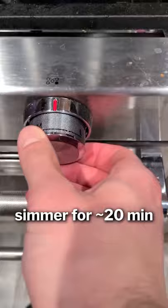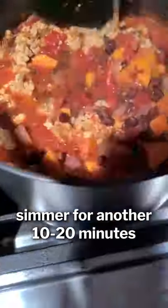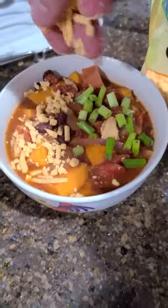Mix it up and simmer for a little while. After 20 minutes the crumbles are going in. It was incredible — I'm impressed with how this turned out.